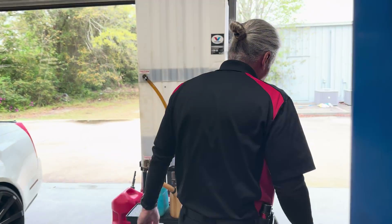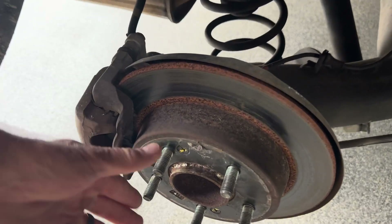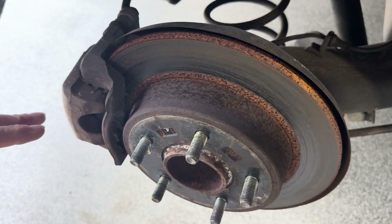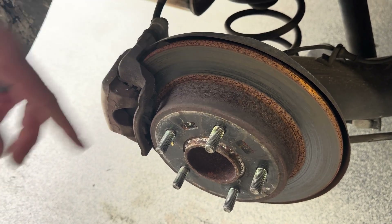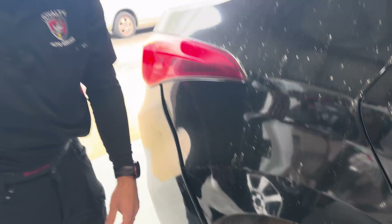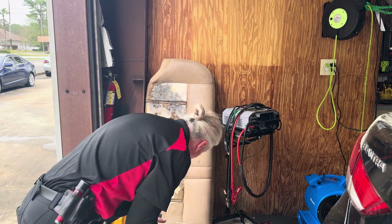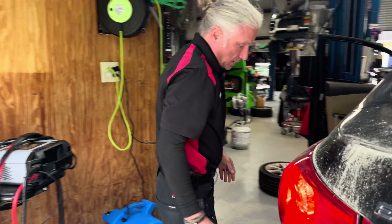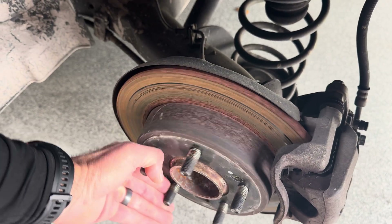Came to the back just to look. It looks like just normal rust but it may have bound up just a little bit. Nothing is bound up now, by the way — everything's turning normally. So on the rear, we're going to pull that apart and just look at the pads. Both sides look the same. It rained, that's why it's rusty — we get a lot of rain so it rusts.